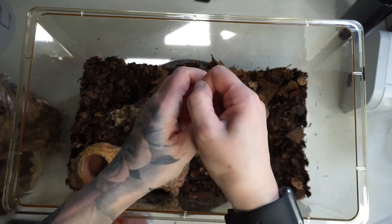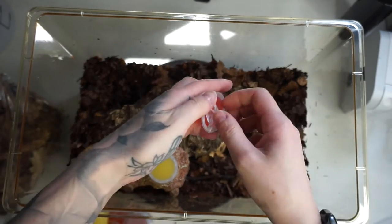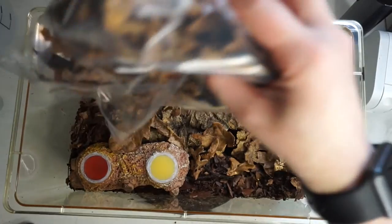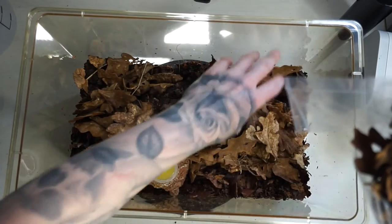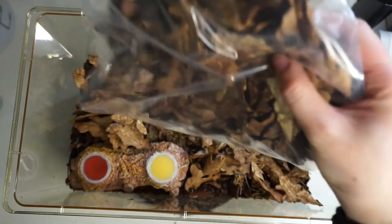Here I am just adding in the jelly pots into the jelly pot holder. Make sure that you remove that top film before you pop them into the enclosure. And I'm just adding in a nice big layer of that leaf litter, which will give the beetles more security and also helps to lock in moisture.